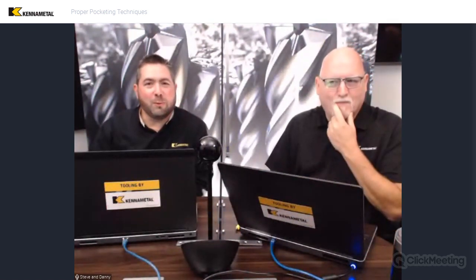Hello, everybody. Welcome to another Kenimata webinar. Steve George and Danny Davis here again. Hey, guys. Really happy to be with everybody and present another topic — part of a topic we've been working on and building up to in the past few webinars. As always, we hope everybody out there is doing well and being safe. So let's get into what we're talking about.